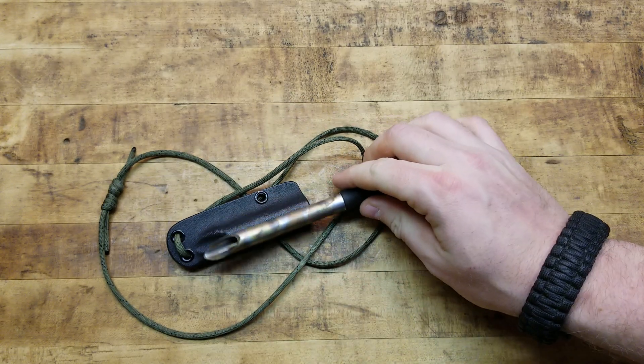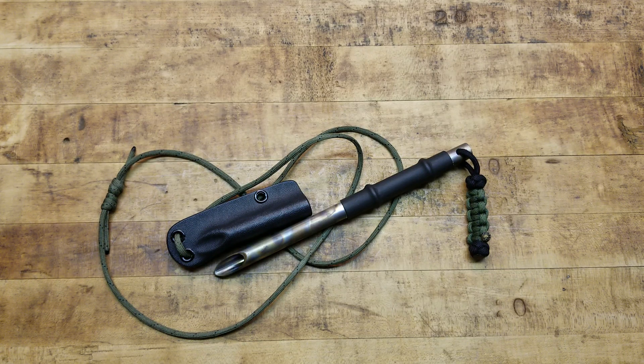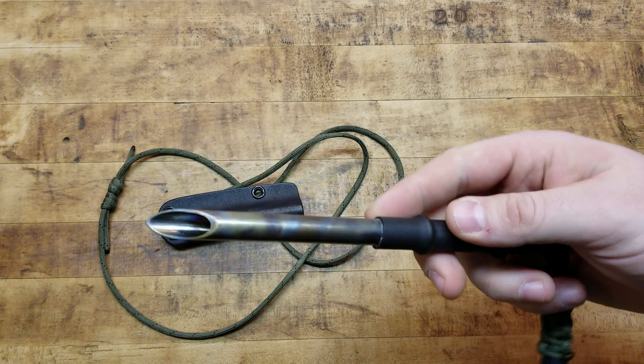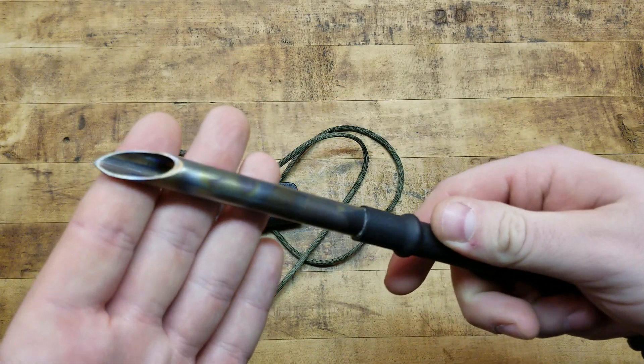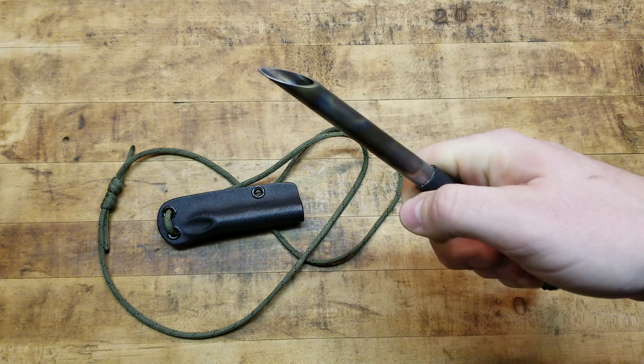I carry knives for cutting cardboard, cutting strings off your shirt, opening mail and packages — it's one of the most useful things you can carry. You can also use them defensively. I carry a folder and usually one or two fixed blades, and now this. I've been running it as a neck knife — conceals very well, lightweight being titanium.